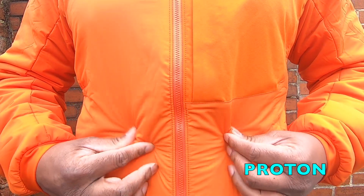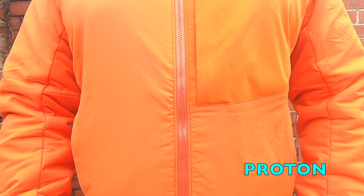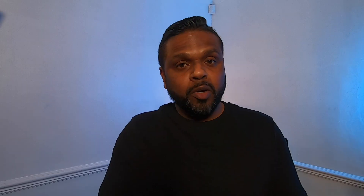However, the Atom LT is more wind resistant than the Proton LT Hoodie. Breathability is a key factor on the Proton LT. If you wear both jackets, you can feel more wind coming through the Proton jacket compared to the Atom.